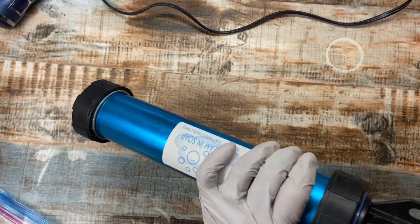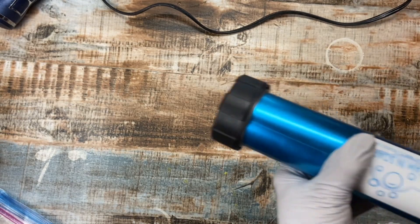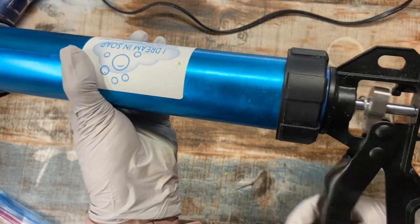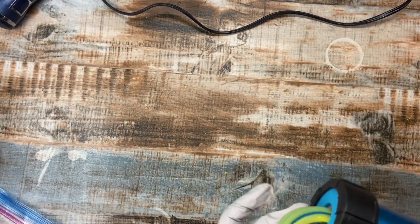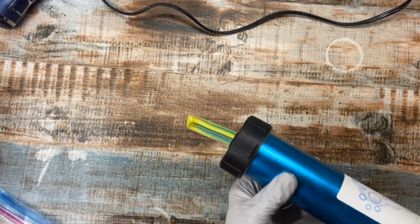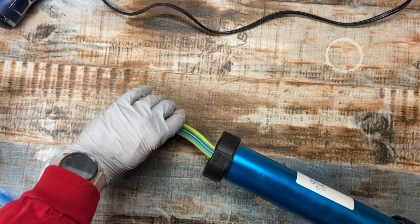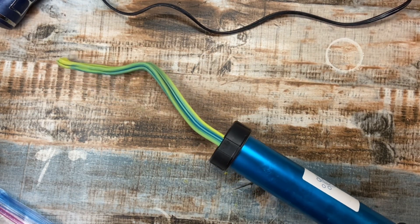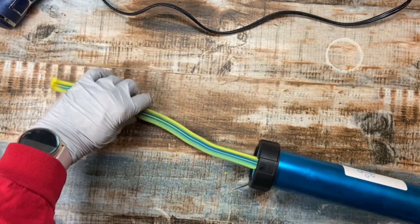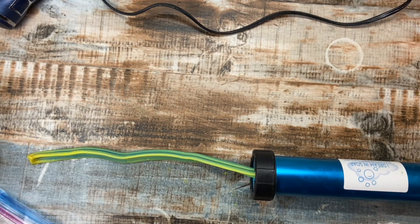Alright, so I hope this is as easy as it looks. Just use the gun. Alright, here we go. I have to keep it straight. One thing I want to make sure is it holds as long as it needs to.